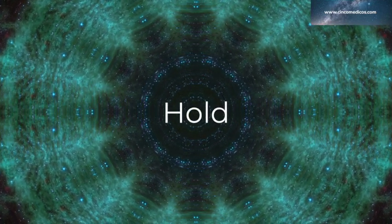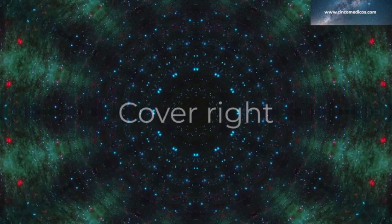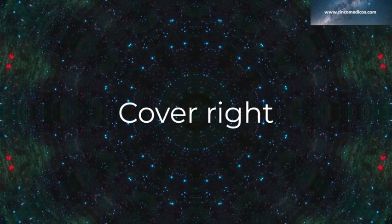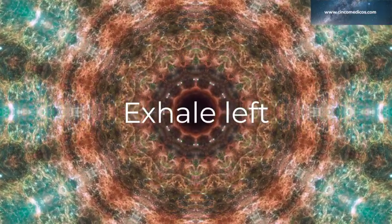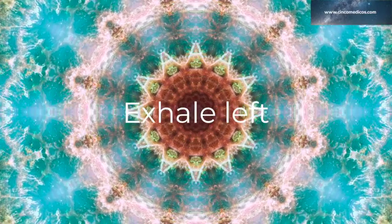Cover the right. Exhale left: 1, 2, 3, 4, 5, 6, 7, 8.